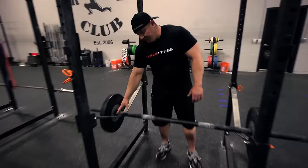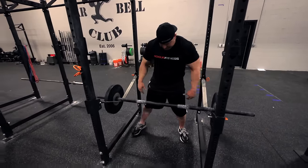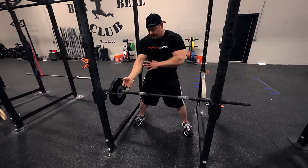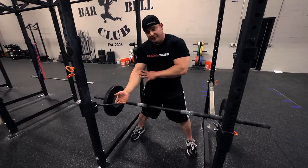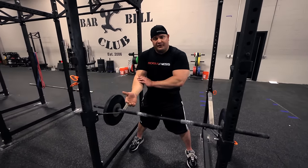I don't have that type of mobility, so I'm going to do it from the Rogue rack from the straps here with the axle bar. The axle bar is a little bit nicer because the bar is going to go in the crooks of your elbows. If you have a regular bar, it's going to really dig in hard into the crooks of the elbows.